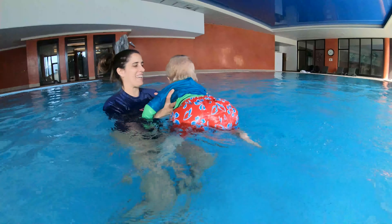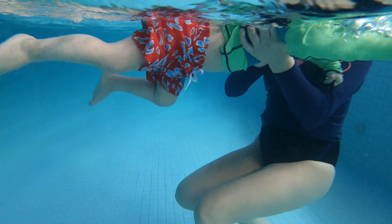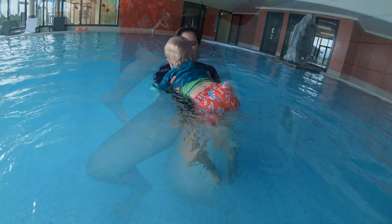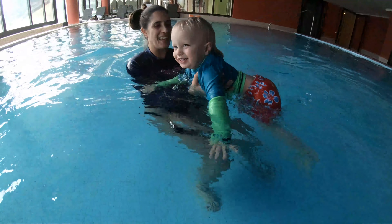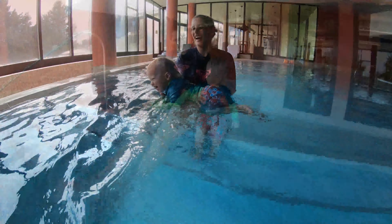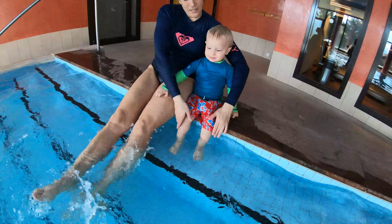Kicking is of course one of the most important fundamentals in baby swimming. My little guy absolutely loves the water and getting him to kick was pretty easy. I think if you follow this video step by step, you too will be able to get your little one to enjoy the water and be able to kick.